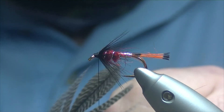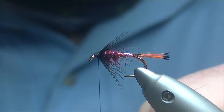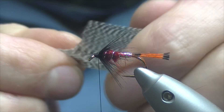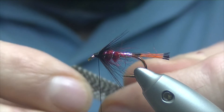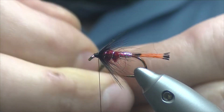We'll trim it off. Teal wings and bronze mallard — things like that — I used to always have a lot of problems with, and I'm still not really happy with a lot of the time whenever I'm tying them. But I suppose we just need practice.